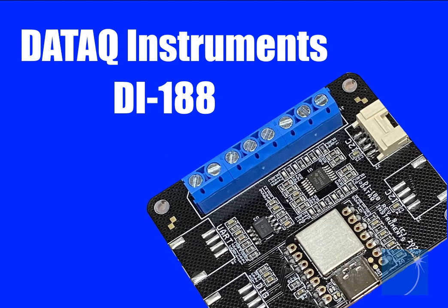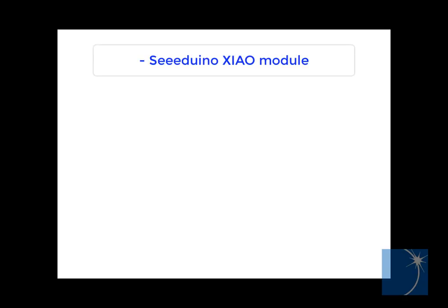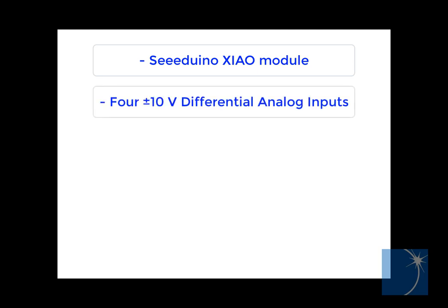DATAC Instruments is pleased to introduce the all-new DI-188 Data Acquisition Starter Kit. Built on the popular Ceduino SHAO module, the DI-188 features four plus or minus 10-volt analog inputs and up to 12-bit resolution.